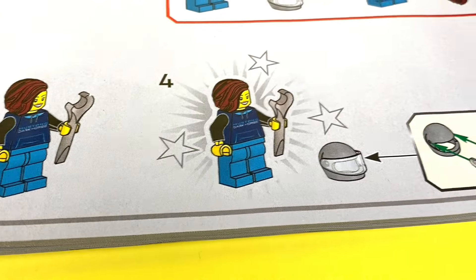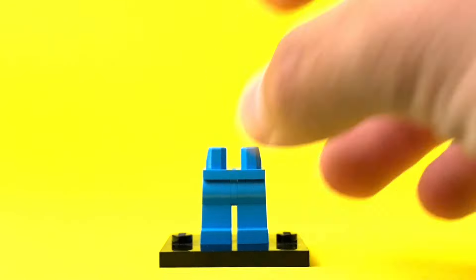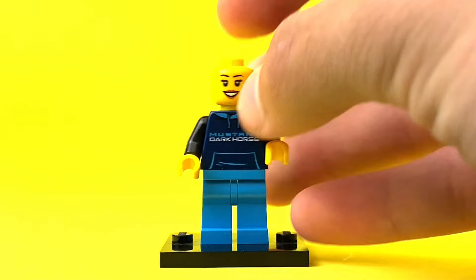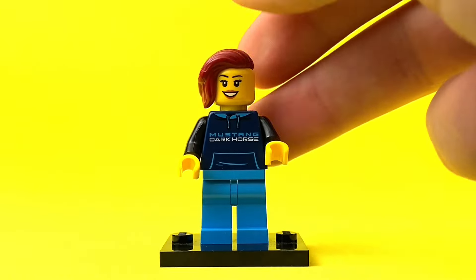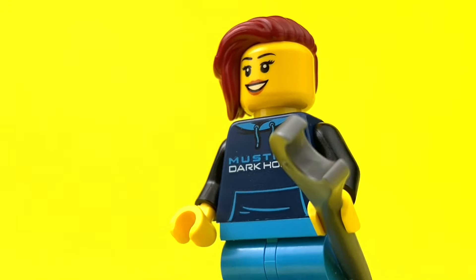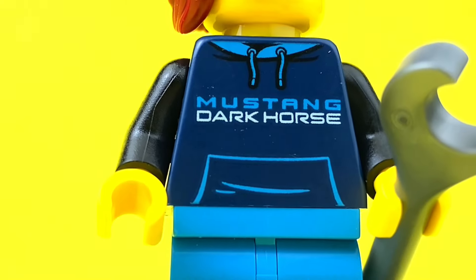It looks like we have a driver to build here. I love how LEGO still demonstrates how to build a character — very nice. This minifig is pretty cool. She's got a pair of pants, a nice little hoodie, a head obviously, and this hair piece that I've yet to see in a LEGO set, and of course a wrench. I definitely appreciate LEGO taking the time to print that text on the hoodie — it really looks great.